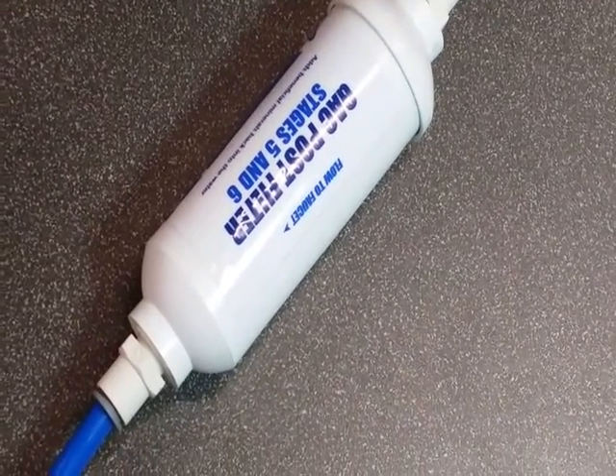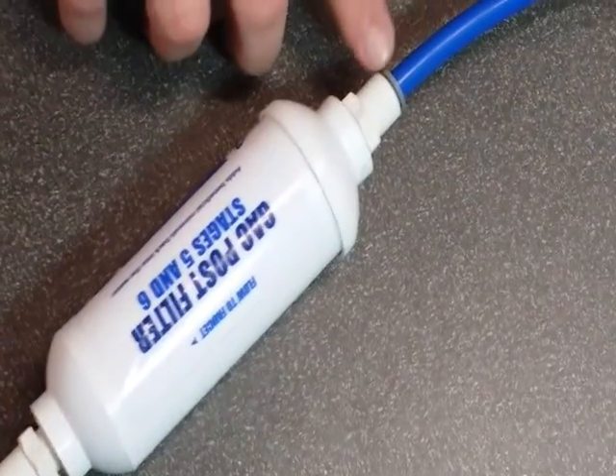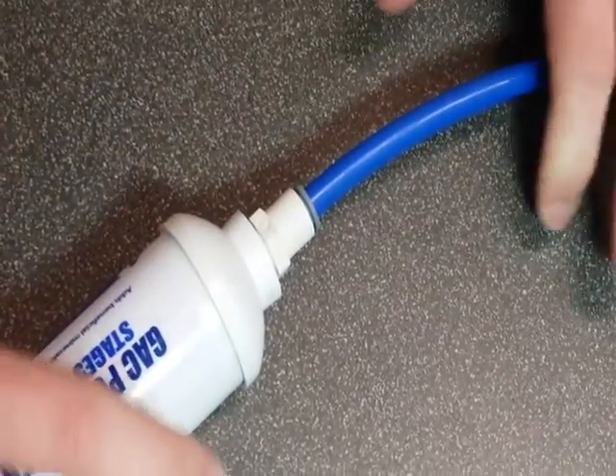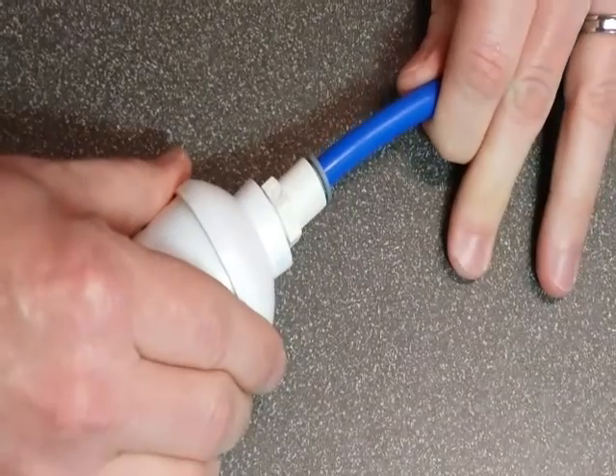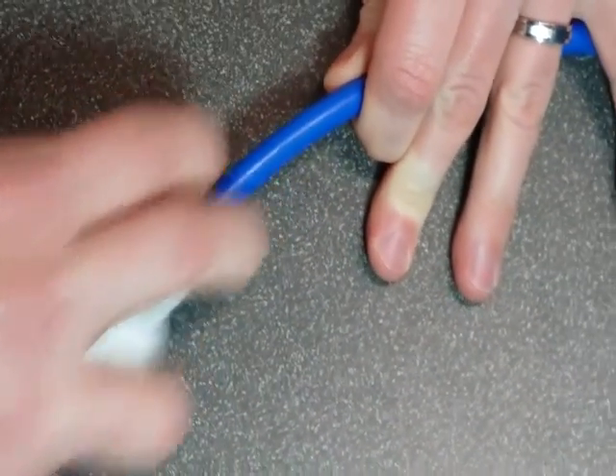Alright, when changing the post filter, we have to utilize the John Guest fittings. What you have here is a gray ring in your blue tube. What you're going to do is press in on the blue tube, depress the gray ring, and pull out.